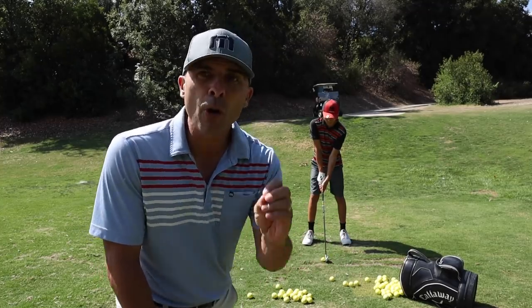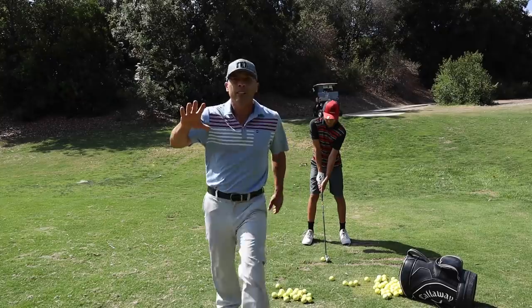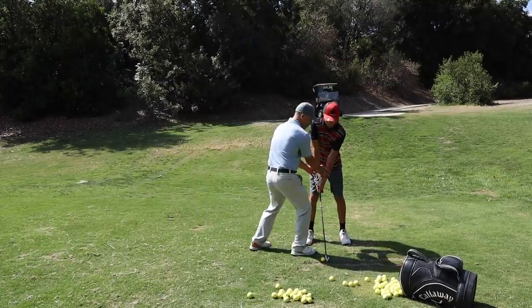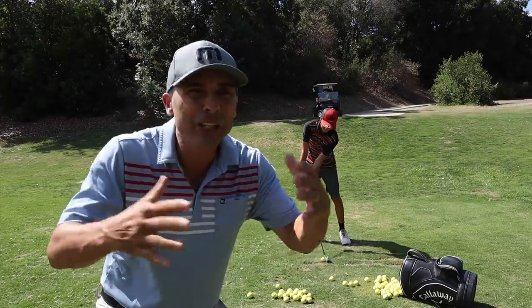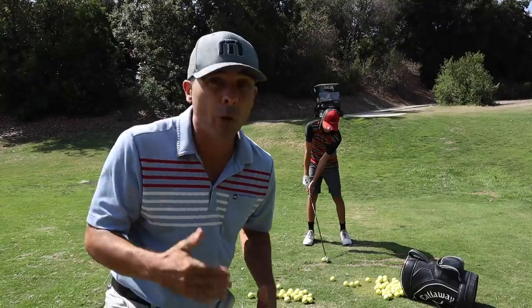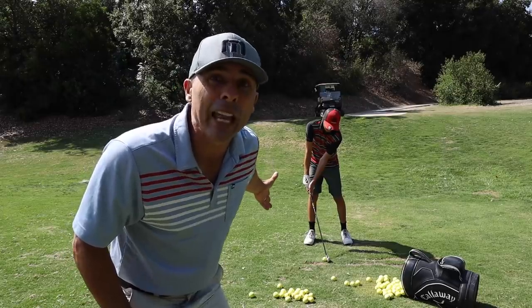So why do I not like to say 'hands forward'? Even the pros will say you want your hands forward at impact, but there's a difference. When the pros' hands are forward at impact, it's just centimeters. When the regular average player thinks 'hands forward,' we think in terms of feet — that's a huge problem. Your hands are actually releasing, starting to come back and up through the shot. 'Hands forward' has gotten me in a big bad spot, and I know a lot of people it really messes with too.